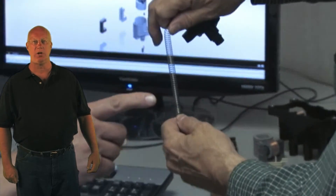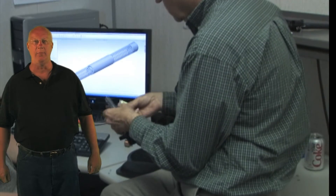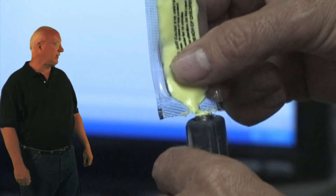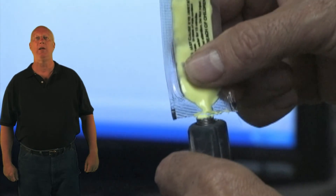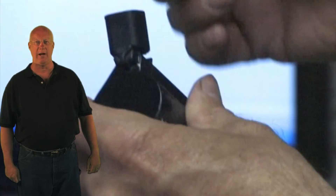Nobody has been able to prevent this moisture issue, but the next best thing is to prevent it from wicking up the spring. Our engineers counteracted this wicking by incorporating the use of highly moisture-resistant marine-grade grease during the manufacturing process.